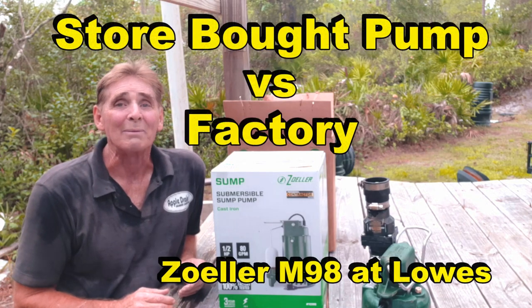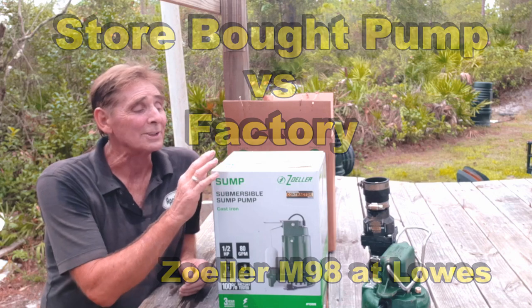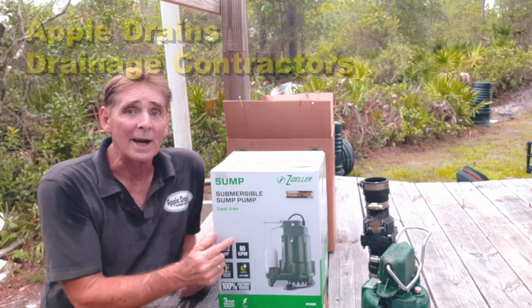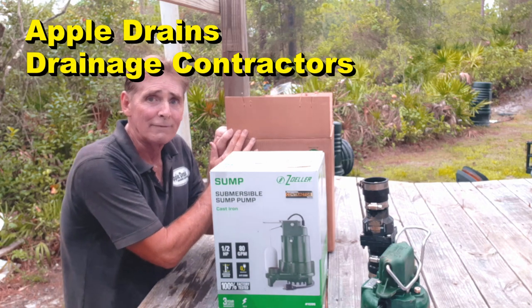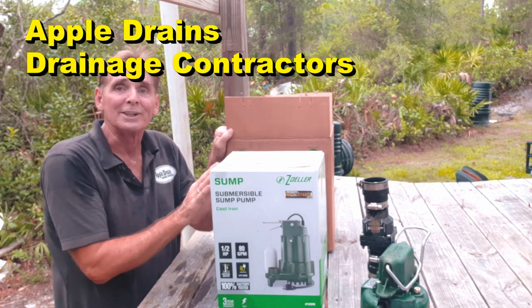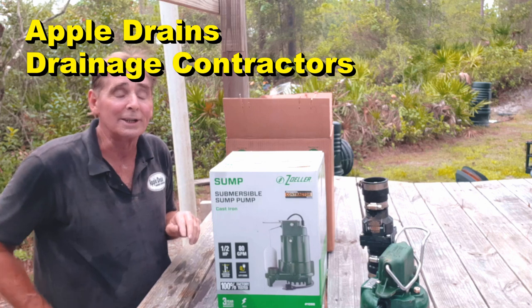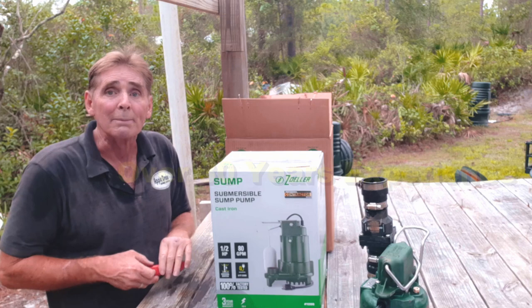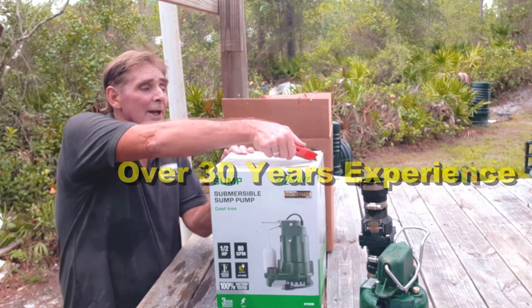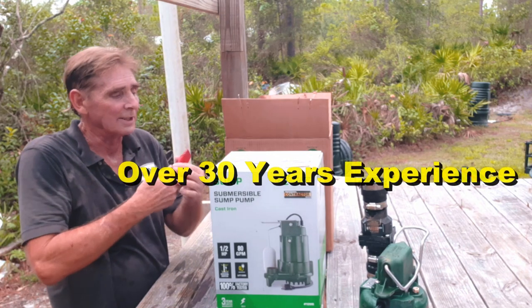Hey, good morning, Chuck here with Apple Drains. Today we're comparing a store-bought Zoller M98 from Lowe's with one we get directly from the factory. I'm really curious to see what kind of difference there is, if any, because this is actually a really great pump. Let's go ahead and cut this open.